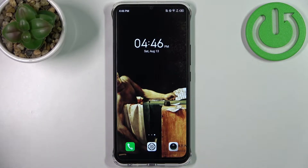Here I have Infinix Smart 6 HD and today I'm going to show you how to enable portable hotspot on this device.